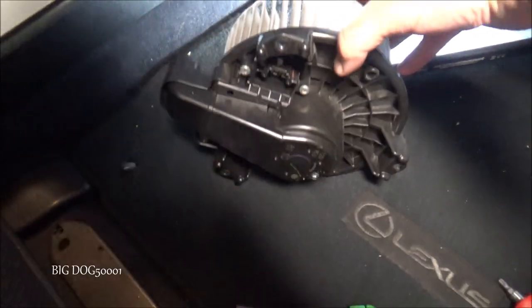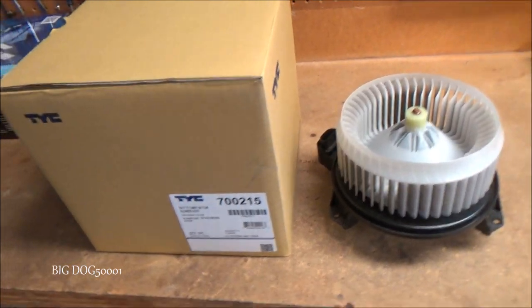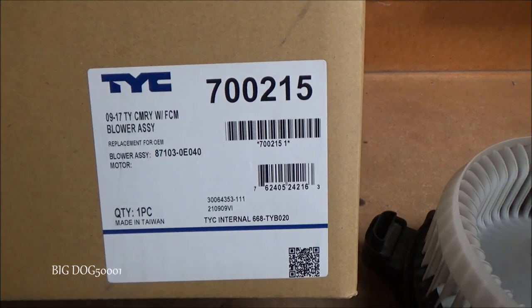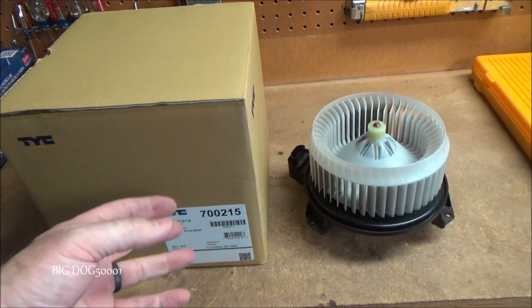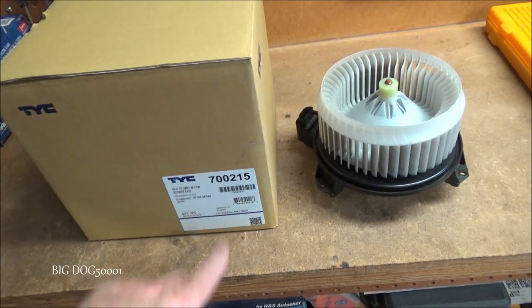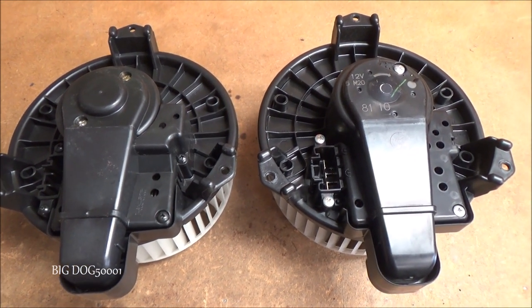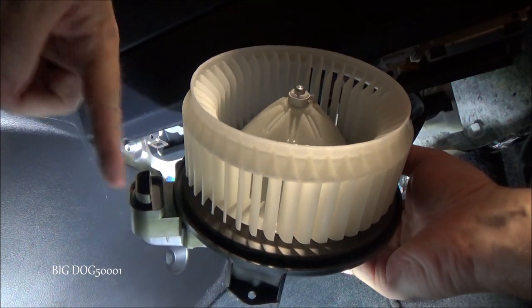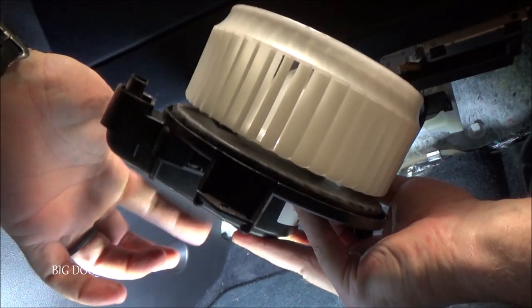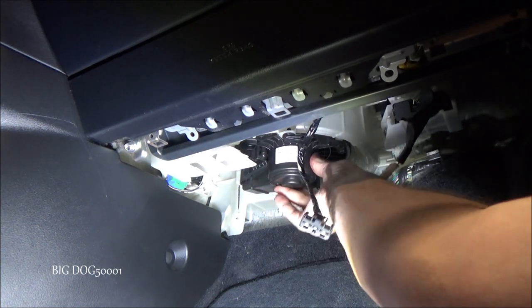There's the old one. We're going with a TYC replacement to save a little money on this job — part number is right there, made in Taiwan. I've had good luck with TYC blower motors and fans, so that's what we're using today. Always compare old and new parts to make sure they match — looks good. Now we fish it back up into place, making sure it goes the right way to allow a little airflow to keep the motor cool.